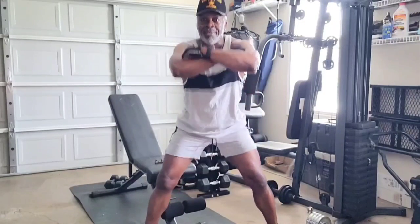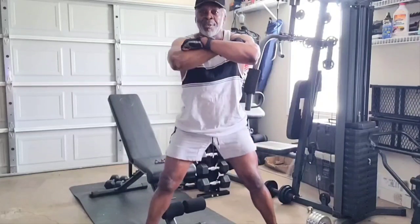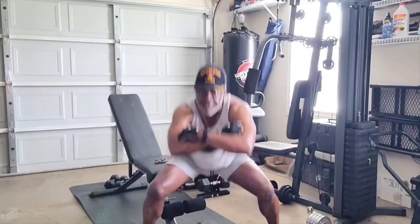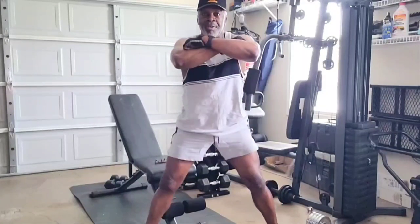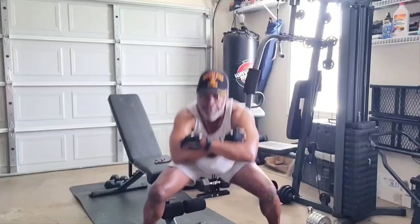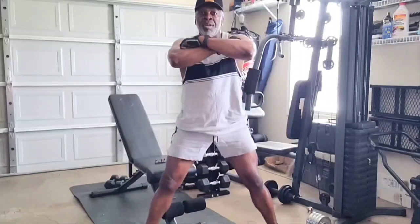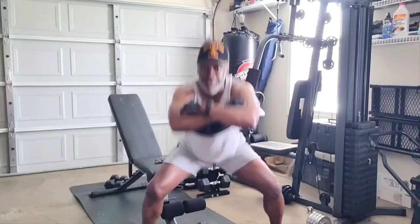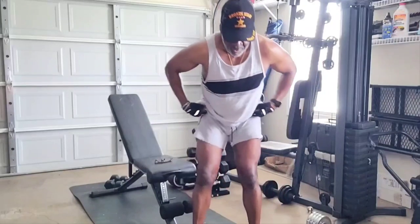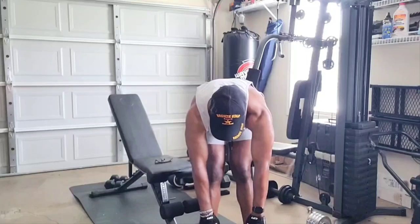Home workout — I love it. It doesn't get any better than this, a home workout. I'm not going to have to leave my home — I can build all these muscles right here in my garage gym. 1, 2, 3, 4, 5 — alright, bend over at the waist, bend over, 15 seconds stretch, ready, stretch.